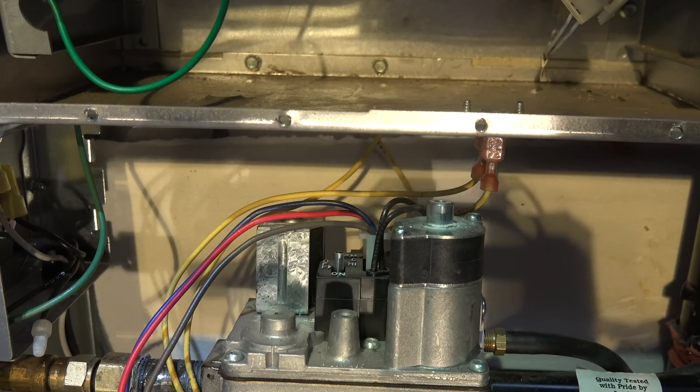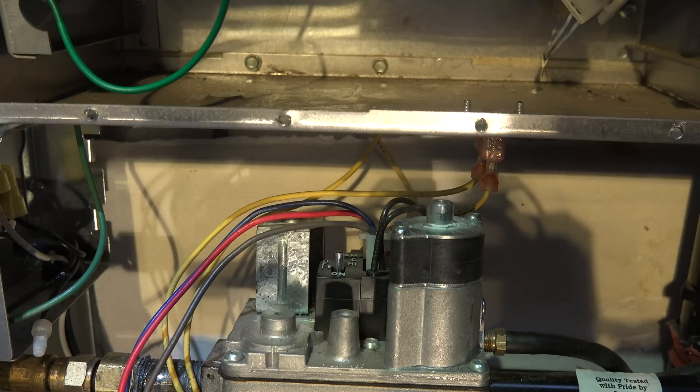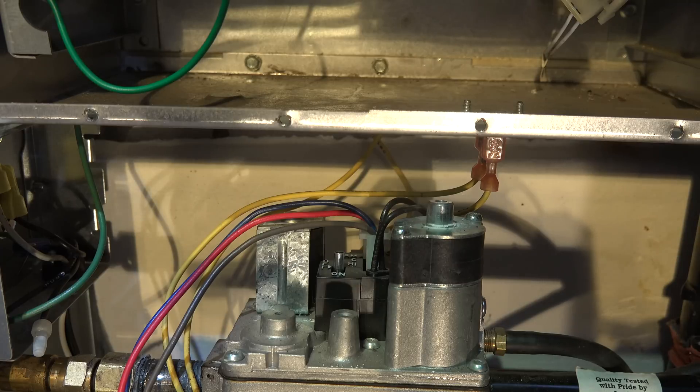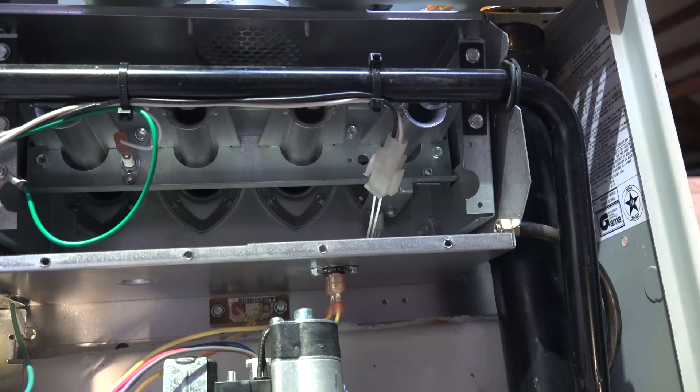The hot surface igniter should light, it should trial for ignition, and then it'll safety out. Most of these things will safety out three times in a soft lockout. The soft lockout simply means it's going to try again. After three times, most of them go into hard lockout, start blinking a code, and then - if it was a flame failure - they will try again in about an hour and go through the same sequence. Okay, let's start this.